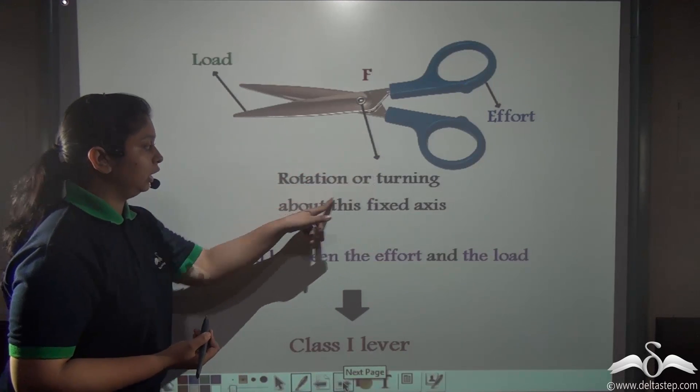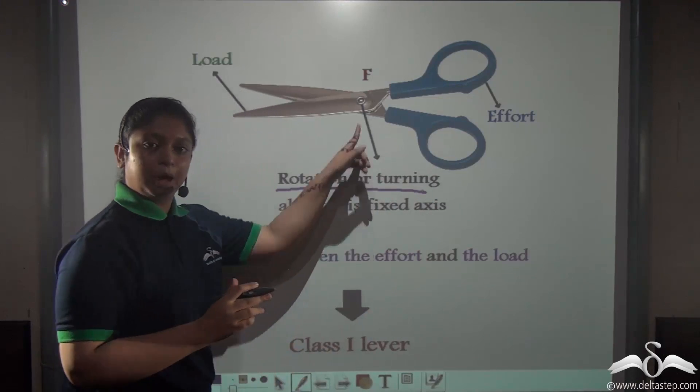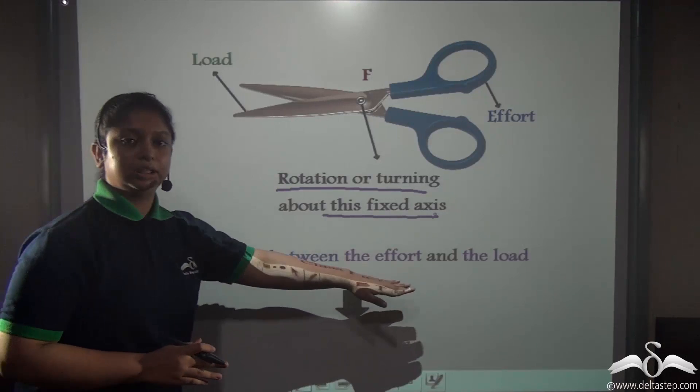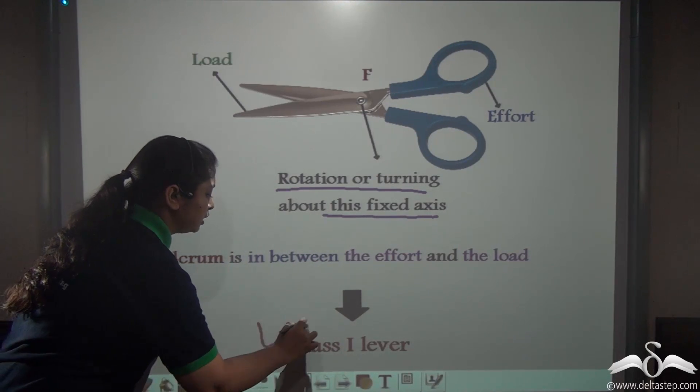The rotation or movement takes place about this fixed axis, and the fulcrum is located in between the effort and the load. So it can rightly be said to be a class 1 lever.